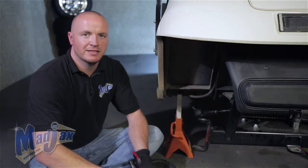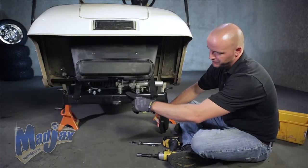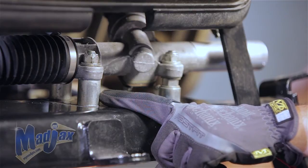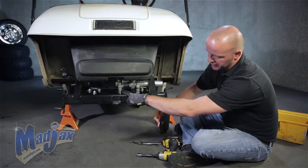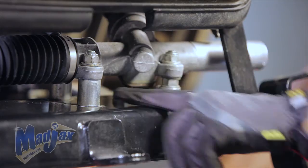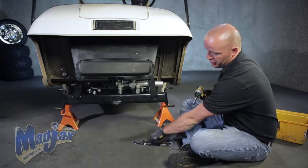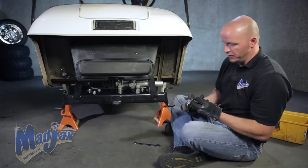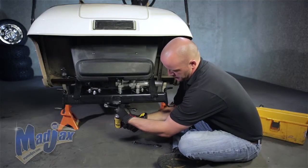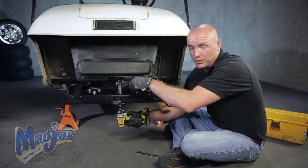We're going to repeat this process on the driver's side. Now we're ready to remove our front axle. First we're going to start on the three bolts that hold the rack and pinion in. The first one has a spacer, there's one right behind it with a spacer as well, and then you have your front one that has a spacer and a nut. We're going to start on the far side — retain your hardware.